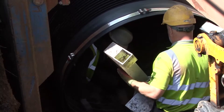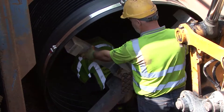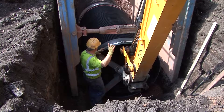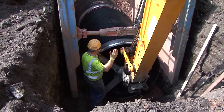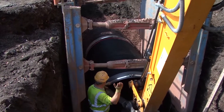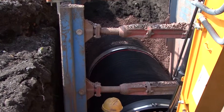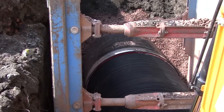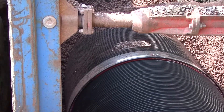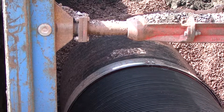The innovative jointing frame is inserted in the socket of the pipe and the pipe is then gently pushed home with the jointing frame by a site machine. The bright red spigot provides a highly visible guide to indicate when the pipe is fully inserted. When the red spigot is no longer visible, the joint is made.